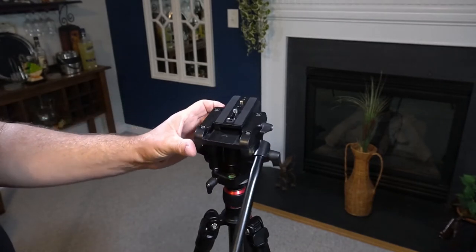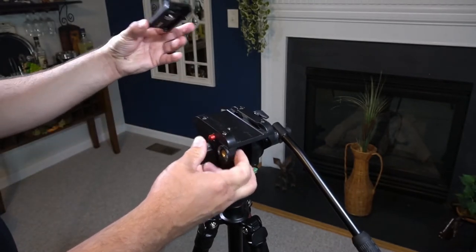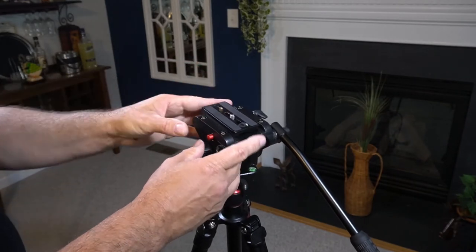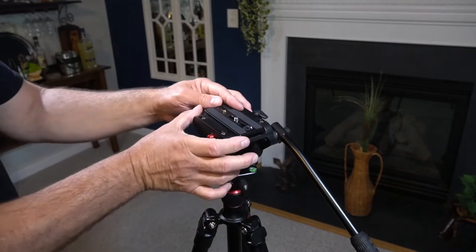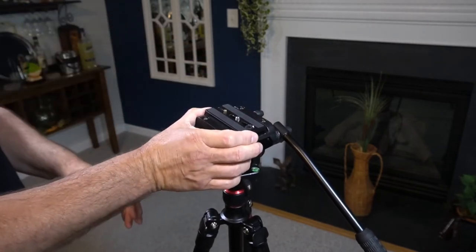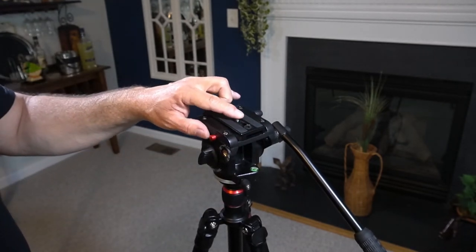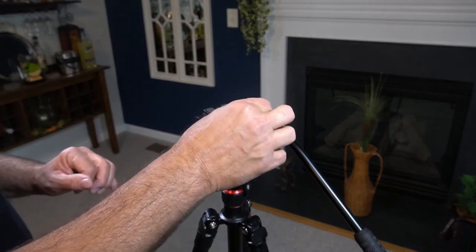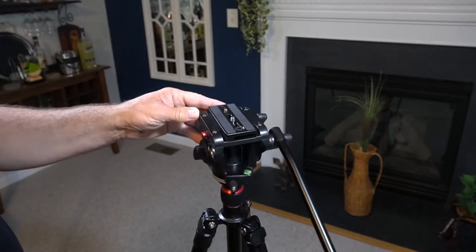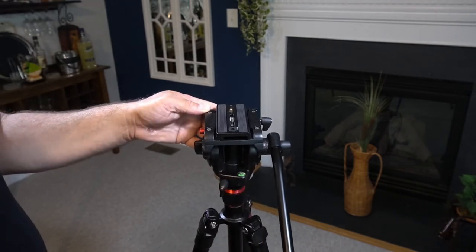Over on the other side, there's a little red button — the plate won't come off until you push the button, then it comes out. Slide it right back in, push the button, and lock it back in. Now it does have a quarter-inch bolt, and it does come with a three-eighths as well — I took that one off since I only use the quarter on my cameras. It also has a little bubble level to find out if you're level.